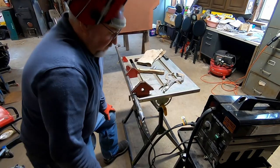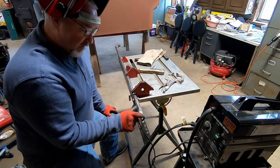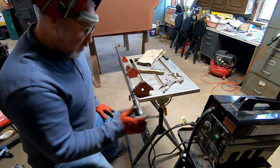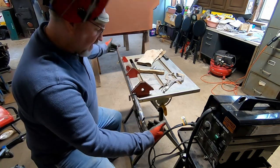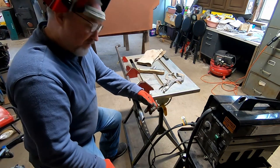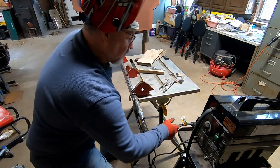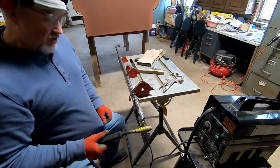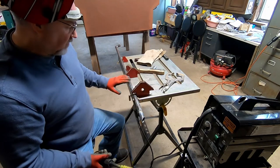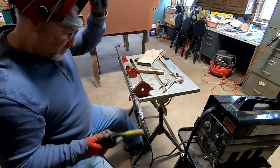I didn't have a piece of steel long enough, so I'm doing a butt weld and extending it a couple of inches. The inside measurement of the pipe going off this side has to be 49 inches, and I've got it right there. I tack welded it, so I'm going to go ahead and finish welding this around, then grind that weld down — hopefully you won't be able to tell that joint is there when I'm done.